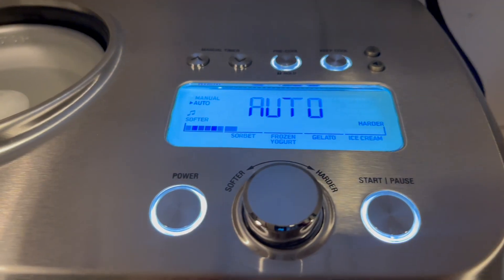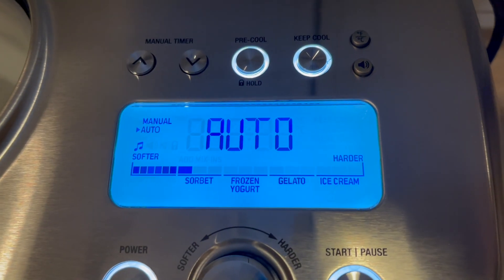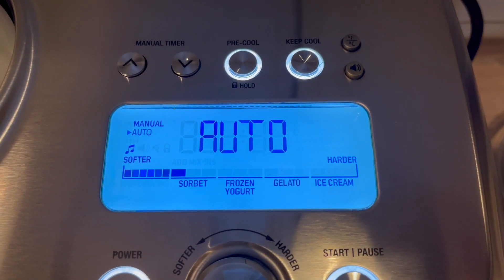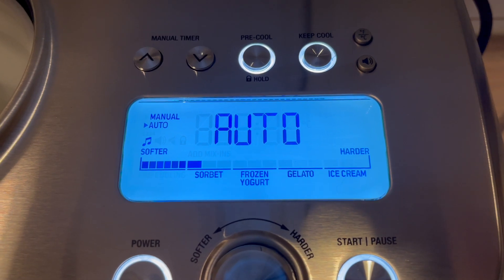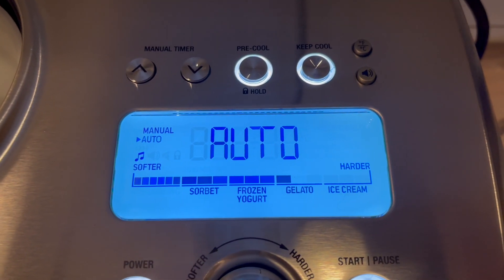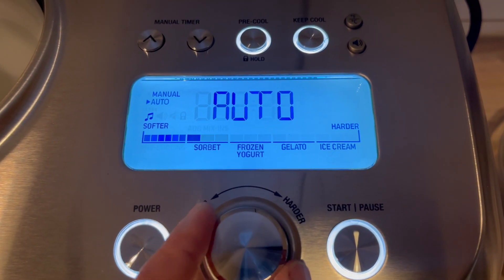Here's a look at the menu of the Breville Smart Scoop. You can use the dial to choose how soft or how hard your ice cream will be, and you can choose sorbet, frozen yogurt, gelato, or custard-based ice creams.